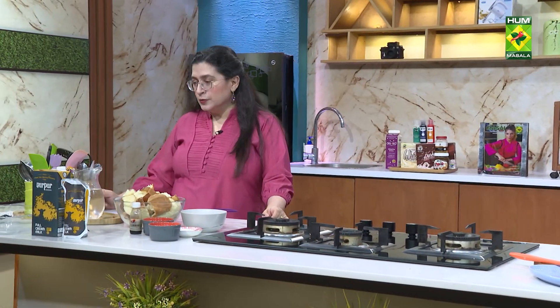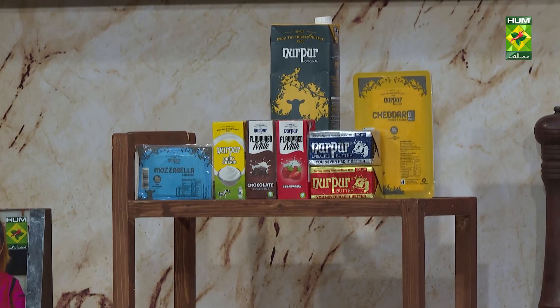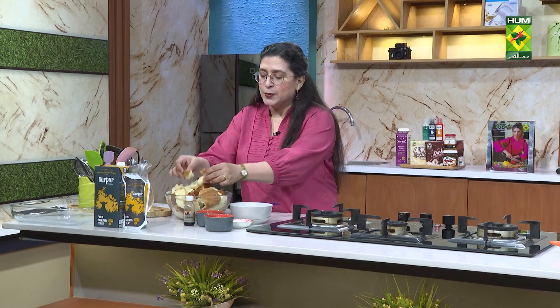Today I will teach you some delicious recipes of bread pudding. You can use a lot of variations in bread pudding. Today I have used a sweet bread.